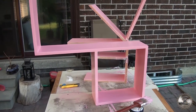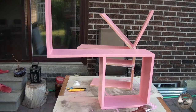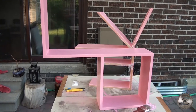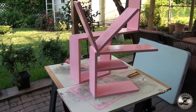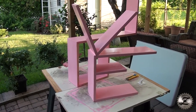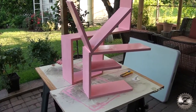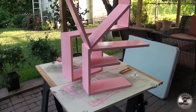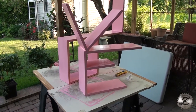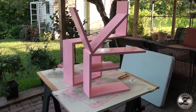I finished painting the second coat. This is how it turns out — this is the L and the O attached together, and on the other side is the V and the E. There are multiple ways to hang the shelves on the wall — horizontally or vertically — depending on what the user wants. This coming Saturday I'm gonna give it to my niece so she can arrange them on the wall the way she likes it.